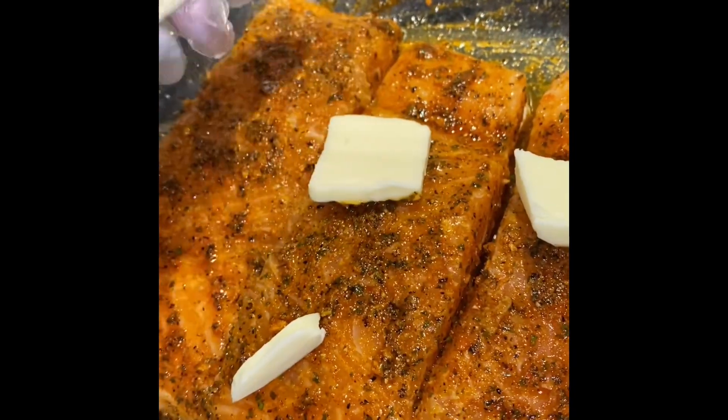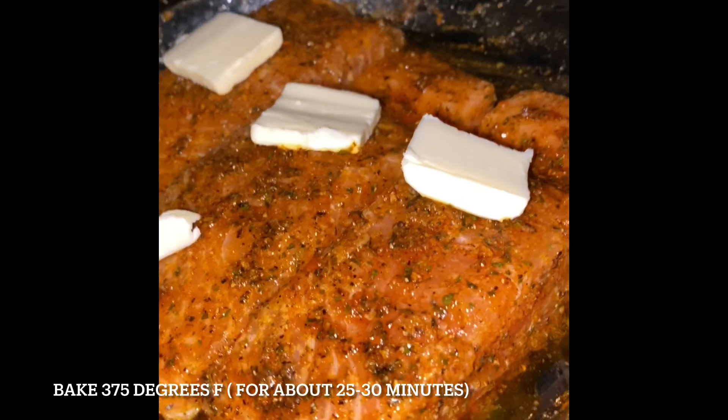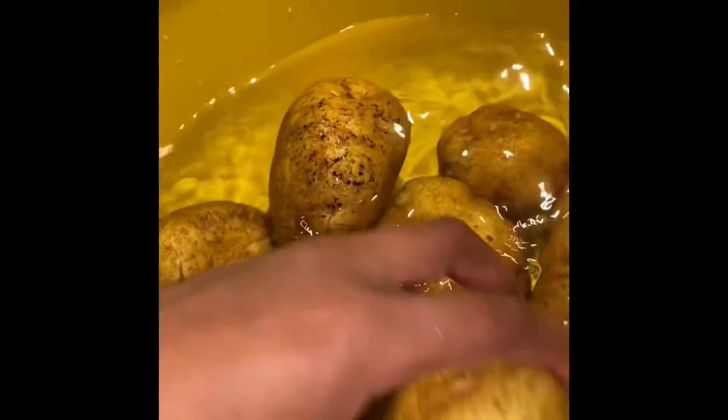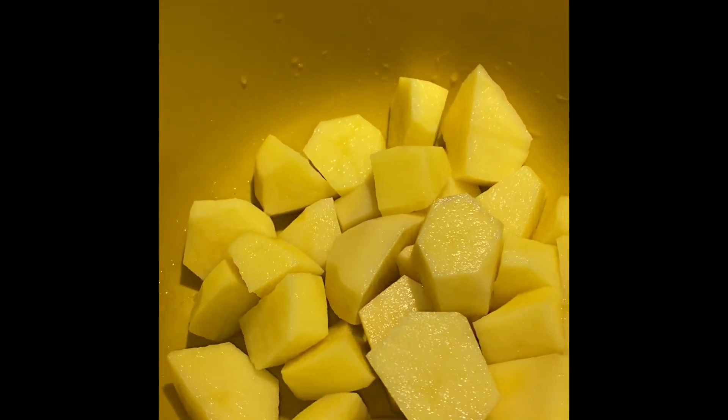Once you're done seasoning it, you're gonna go ahead and add some butter to each salmon, and then you're gonna place it in the oven at 375 for about 25 minutes.